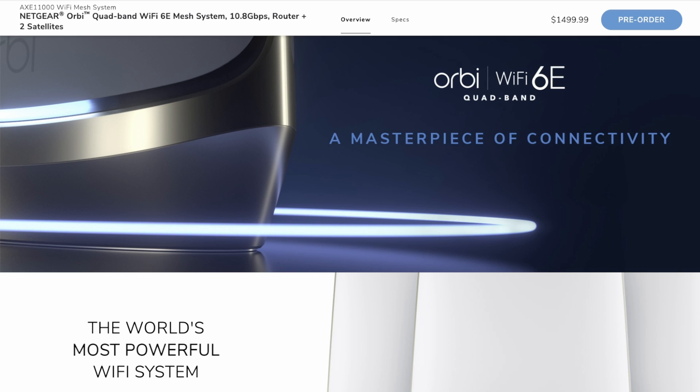Hi and welcome to a new video. In this video I wanted to go through the newly released Netgear Orbi Quad-band Wi-Fi 6E mesh system.